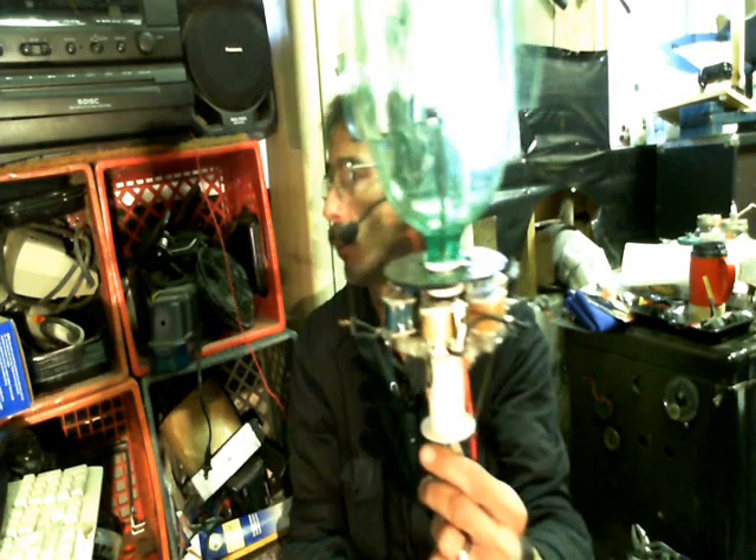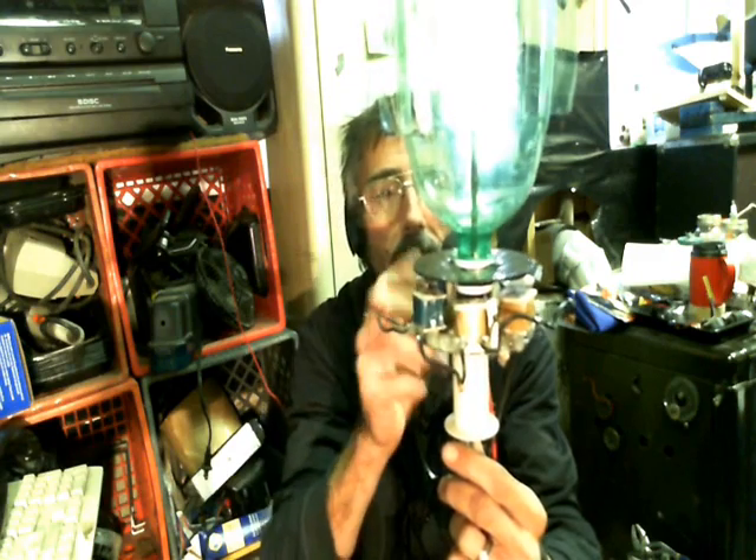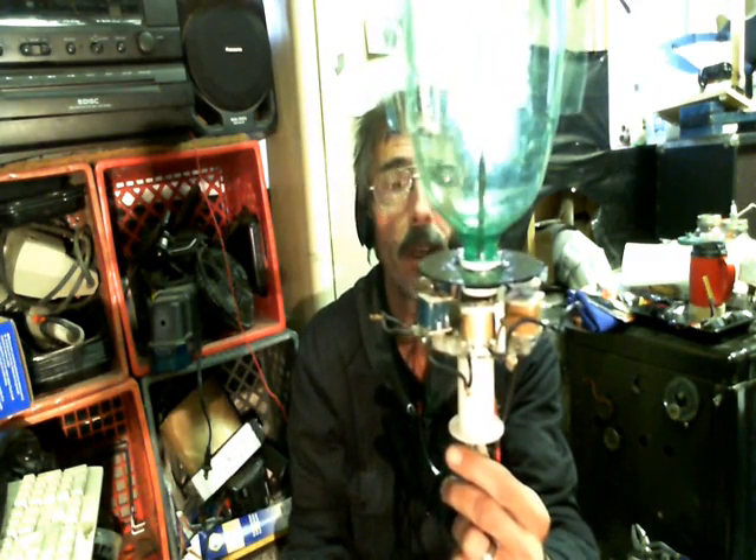And then you screw the Coke bottle or 7 Up bottle cap on there — 2-liter bottle cap! Whichever brand you like. You screw that cap on there and it holds this little disk right in place and works out just fine.